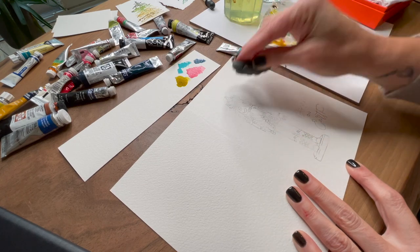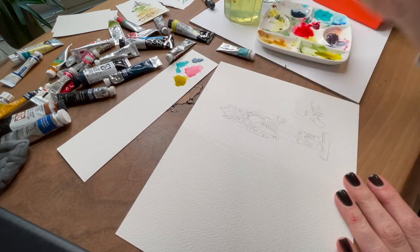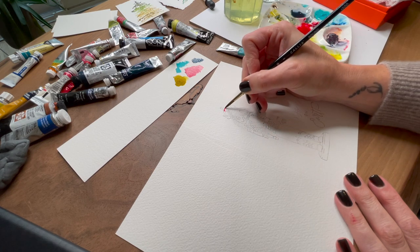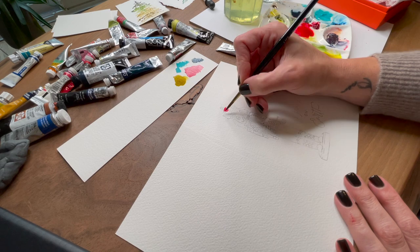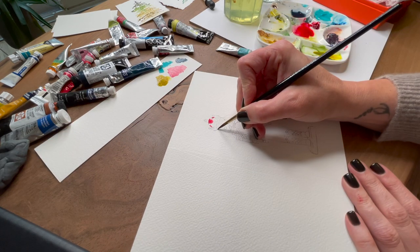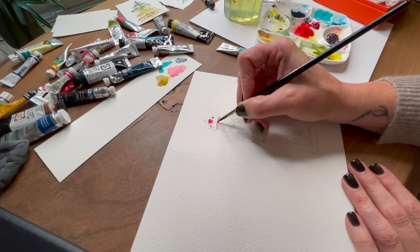A few of you have asked about this kneadable eraser that I'm using. It's a kneadable eraser — it doesn't leave any bits when you remove your pencil lines and it doesn't disturb the surface of your watercolor paper. I really love using a kneadable eraser versus one that has rubber bits that can leave a stain and a mess on your paper.